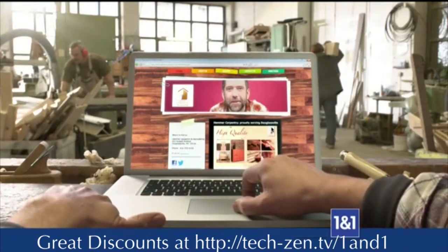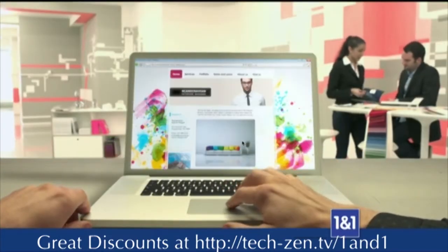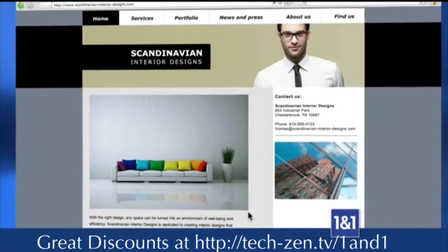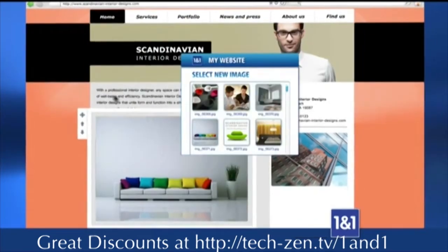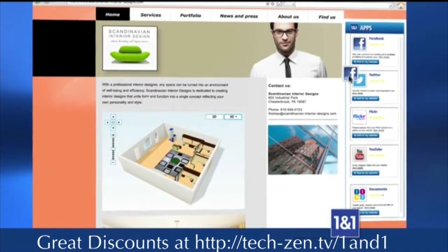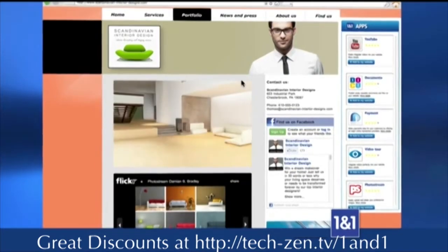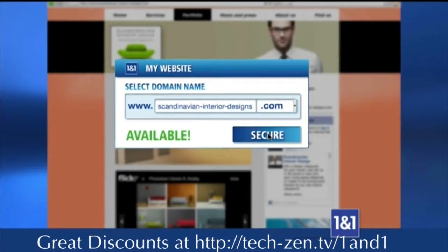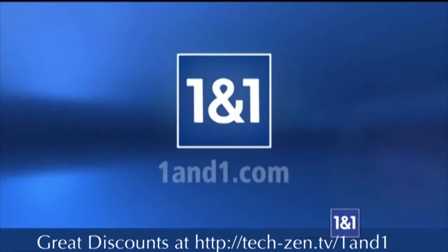You work hard for your business — your website should too. No matter what industry you're in, select a customizable high-quality design with professionally written content and graphic elements created for your business. Make changes online whenever you like: switch your background color, page layout, and text anytime. Add your pictures and logo. Upgrade with useful web apps and integrate social media. Upload photo albums, embed videos, and with one click optimize your website for mobile devices. Choose your free domain or transfer an existing one. Thanks to 1-and-1's SEO tools, customers can find you everywhere. A professional website created by you.